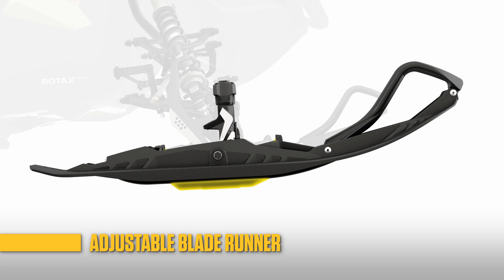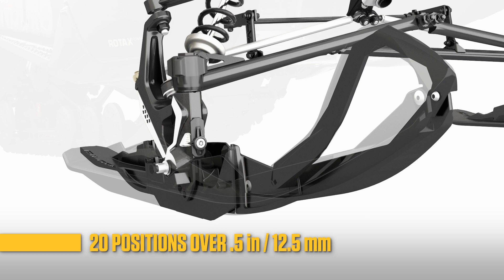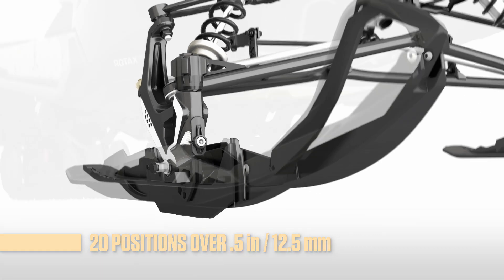The key is the adjustable blade runner. Turning the knob on the ski leg extends or retracts the runner. There are 20 positions covering a half inch of adjustment.